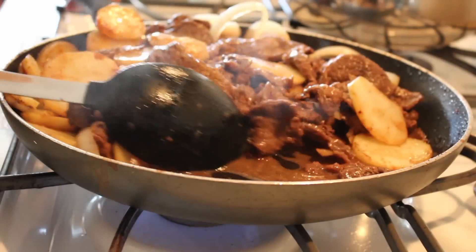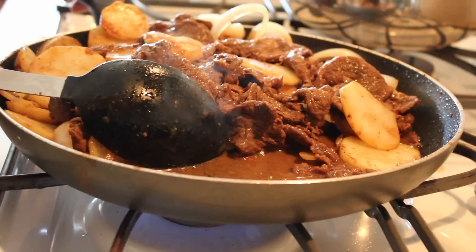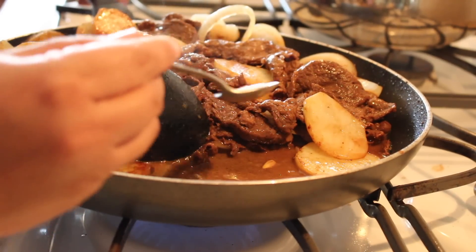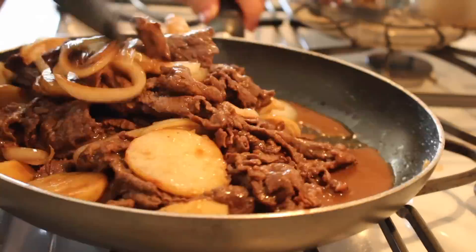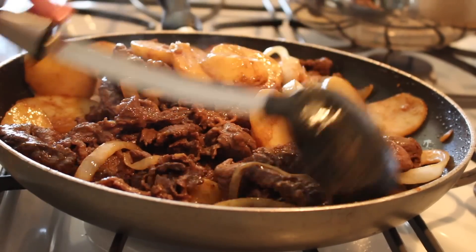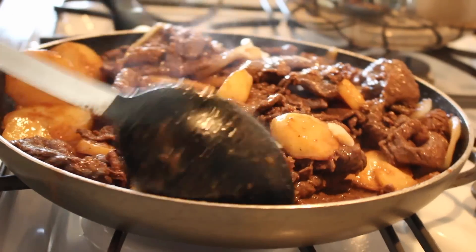Her secret ingredient is to add a little bit of sugar — maybe half a teaspoon. So it's all done! We're going to go ahead and plate it up and show you the results.